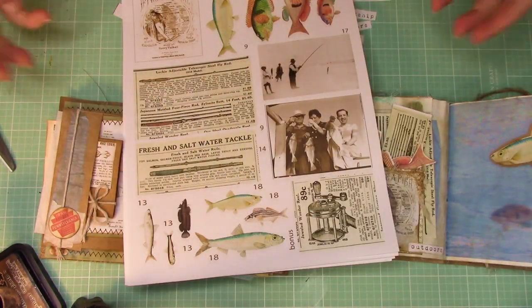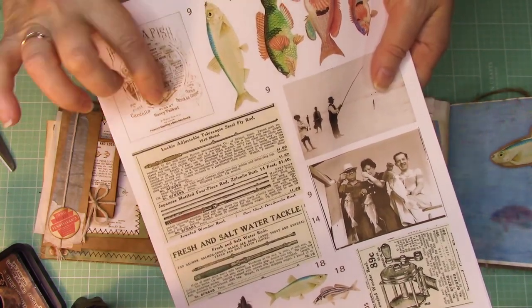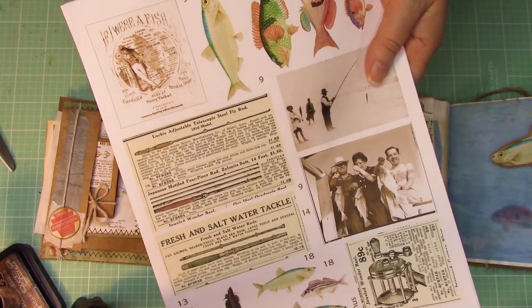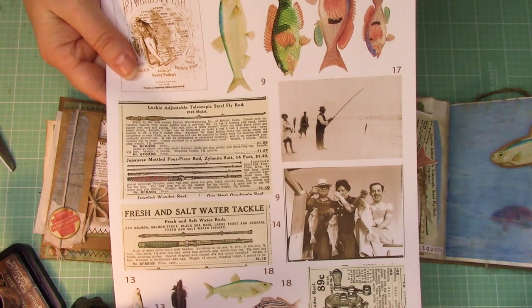Today I want to get a lot done here, so let's get going. Pull out your page 2 and we're going to be using things from there. In the upper corner you're going to find the little guy that says 'if I were a fish' — go ahead and cut that out. Next, cut out these two fish — it says number 9 by them. Those two fish are going to be going in there as well.